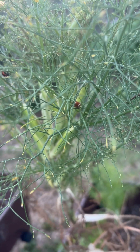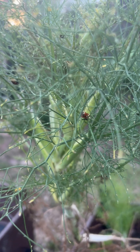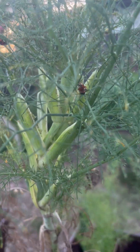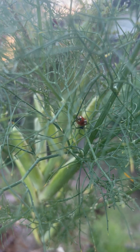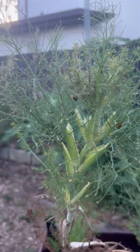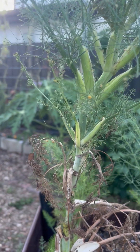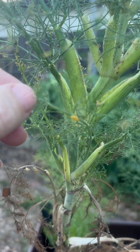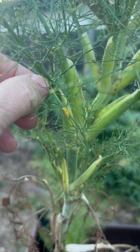Hi there, welcome to Garden Friends. I'm Andrea here in Tampa, Florida, and we are looking at some tired fennel covered in aphids and a whole bunch of ladybugs — some happy ladybugs. I'm doing this video not because you don't know what a ladybug is, but I wanted to show you my ladybug eggs.